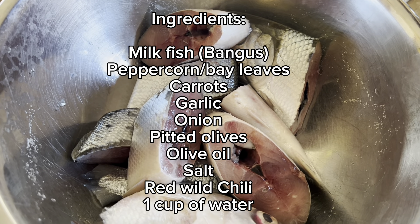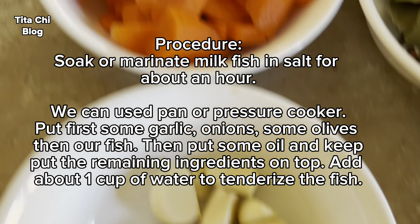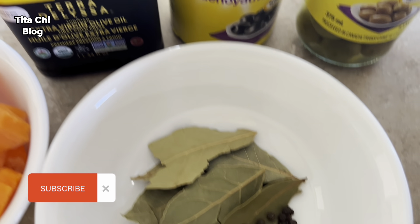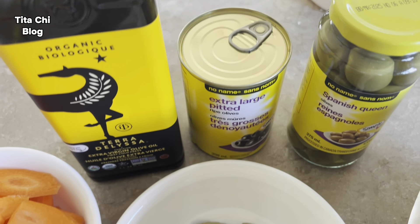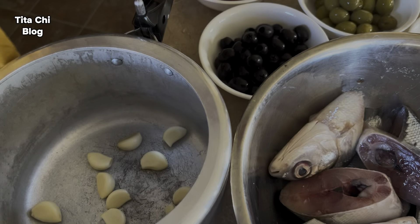Hi guys, let's make our homemade Spanish sardines. Here are the ingredients we need: red wild chili, garlic, carrots cut into flowers, peppercorn, bay leaves, onions, salt to soak our fish, pitted olives, and olive oil.